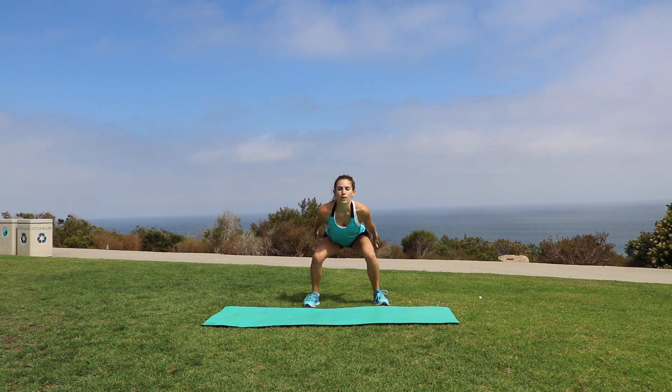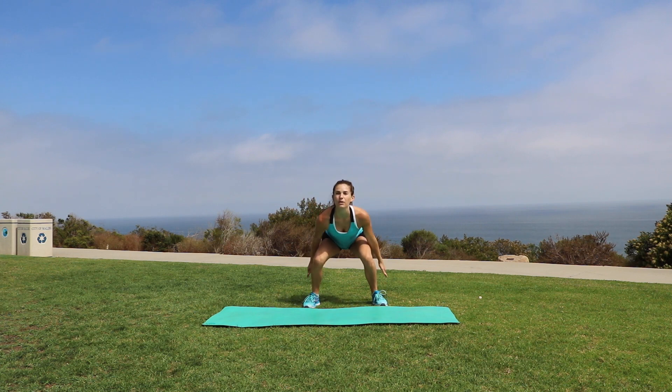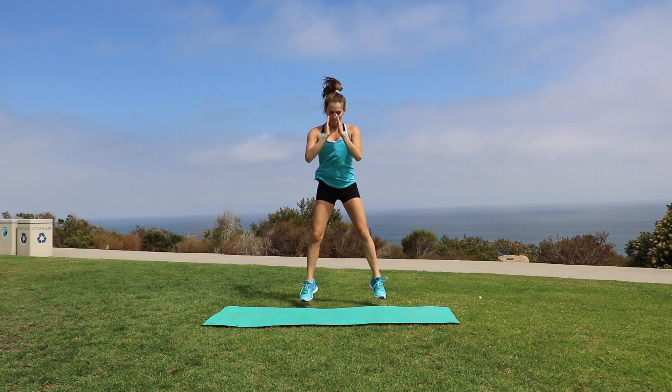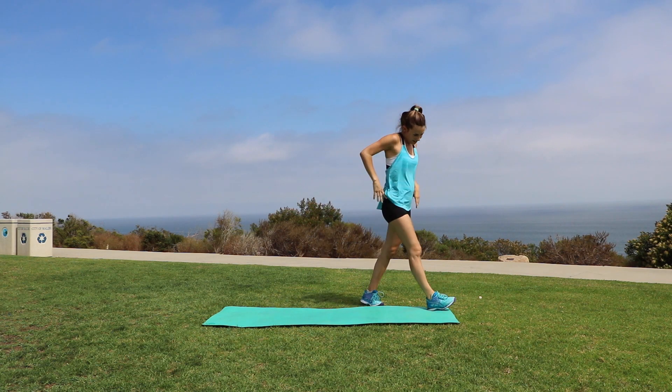Let's finish this up with our last round of jump squats. And we are going to bust out one regular squat because why not.